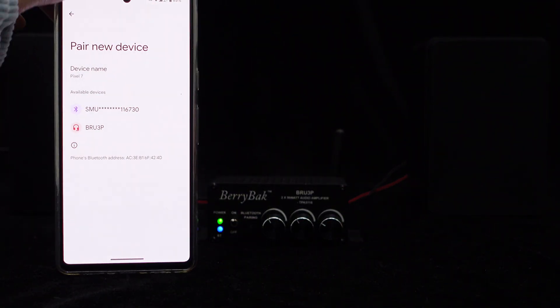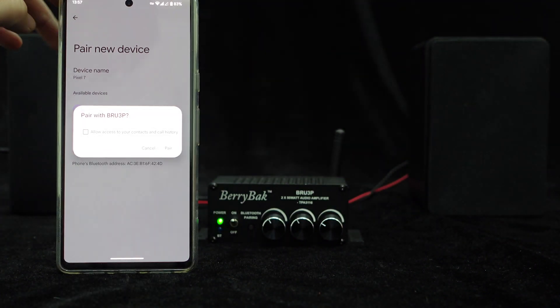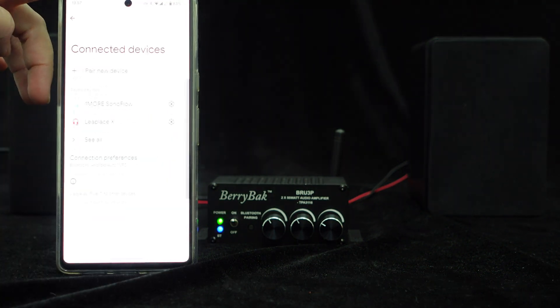Now, let's connect Bluetooth. Once the Bluetooth is connected, the indicator light will stay on. Now you can play music.